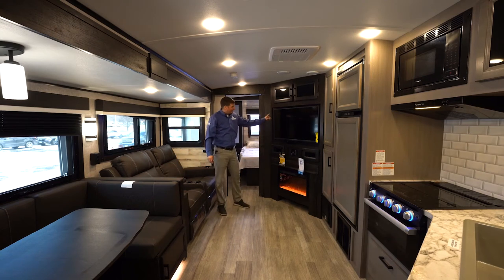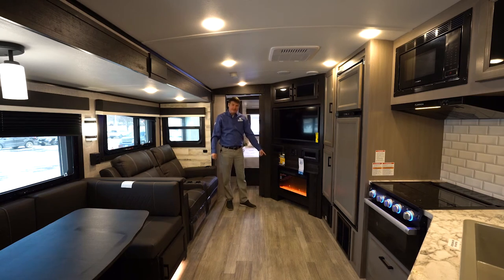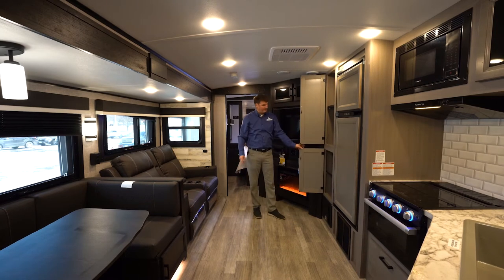Across from the seating, you're going to find a smart TV with a radio. You'll also see what is now standard: the fireplace, which is about a 5,000 BTU heater. Next to the fridge, you'll also find a large pantry with built-in shelving on two levels.